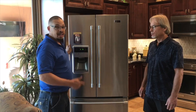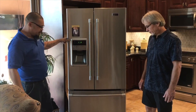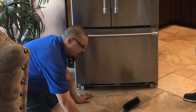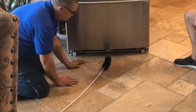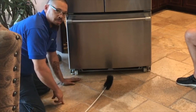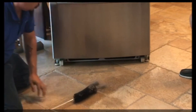Now let's get started on the coils. To show you what dirty coils look like, I'm going to stick this cleaning brush in through the bottom of the machine and pull it out so you can see. If you do this at home, make sure you have a vacuum nearby and running, because the lint and dust in here will fill your house with dust.